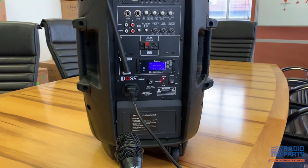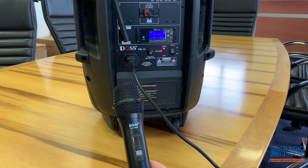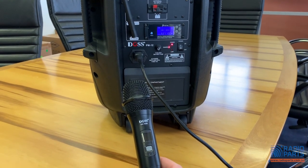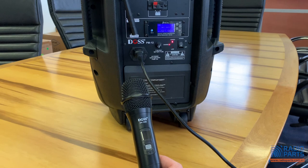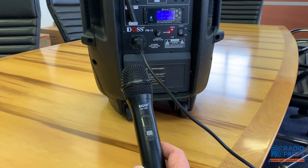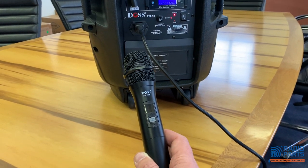What I did want to show you, and I thought it would be useful, is to show you how the infrared syncing feature works between the main unit and the microphone. The idea of the infrared syncing is that if you make a channel change or something like that on the main unit, you can sync that across to the microphone without having to go through an auto-search, a scan, or manually adjust the channel on the unit.